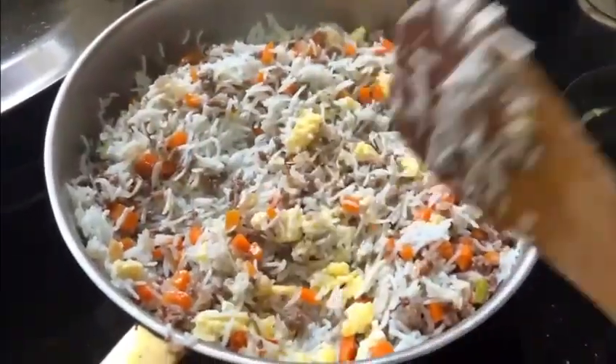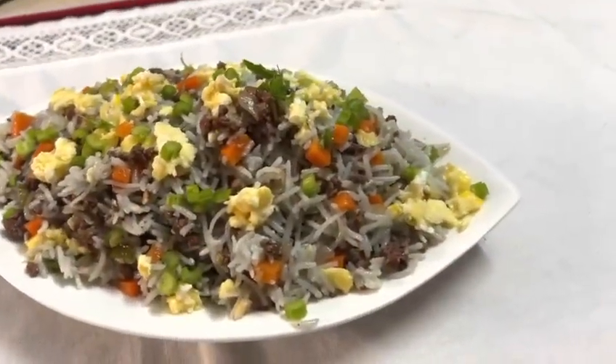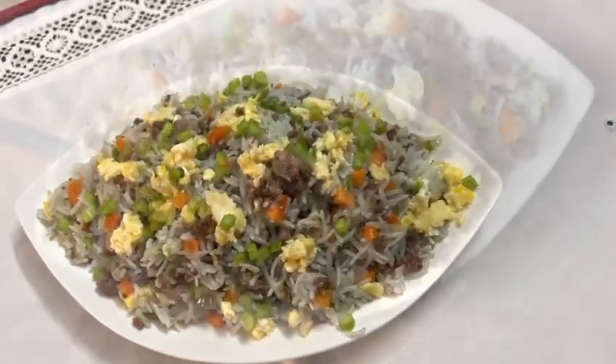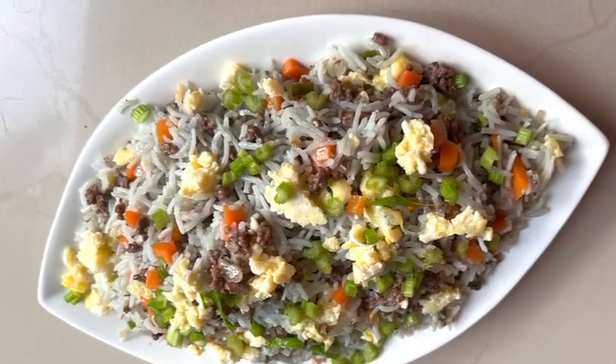We will eat this recipe. Please give feedback and please like and share it. We will also enjoy the blue fried rice. Thank you.